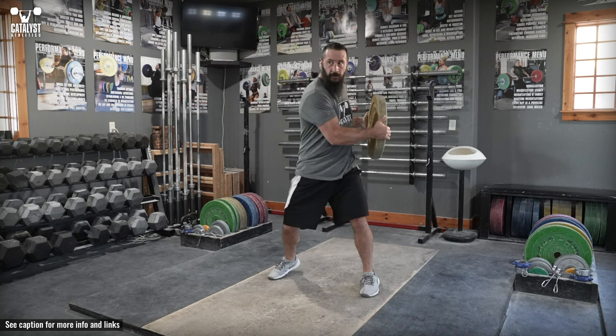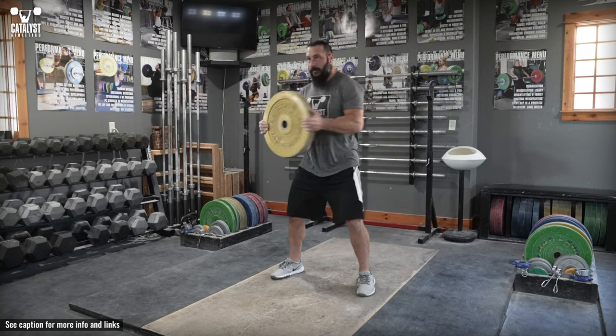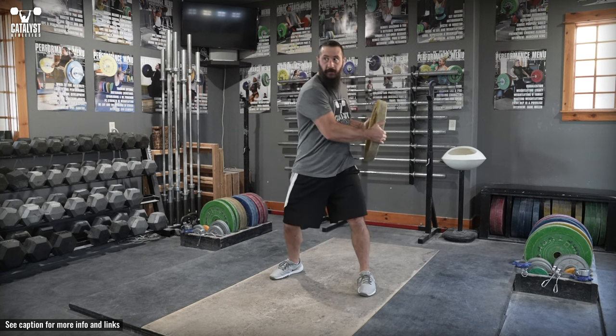Stop and change directions quickly as you reach the end of the rotation to twist to the other side. The movement should be quick, powerful, and continuous from side to side.